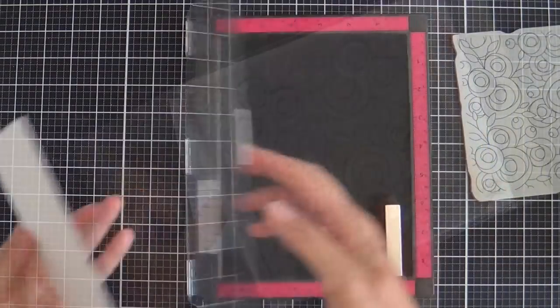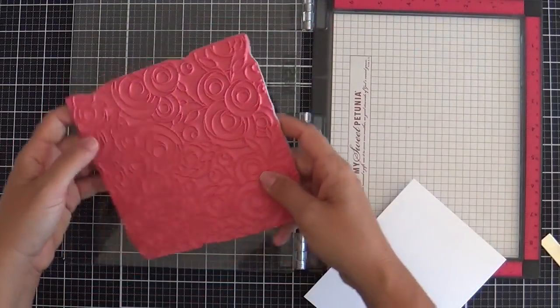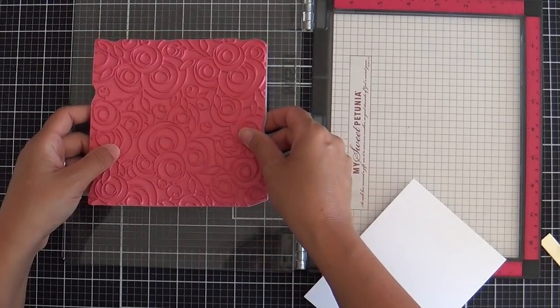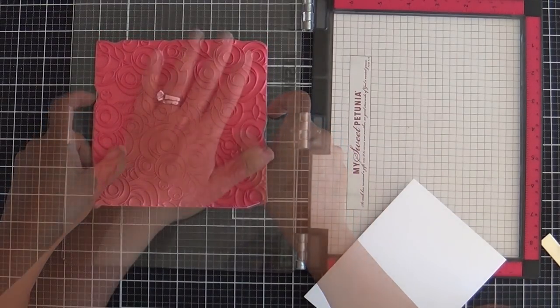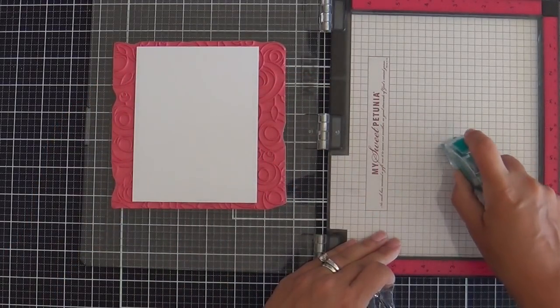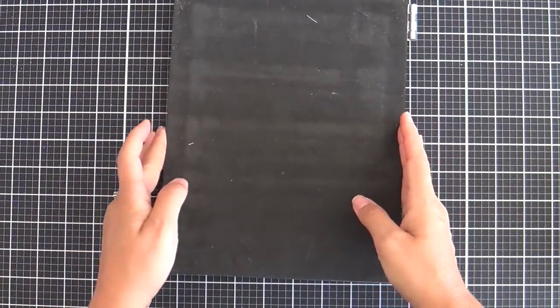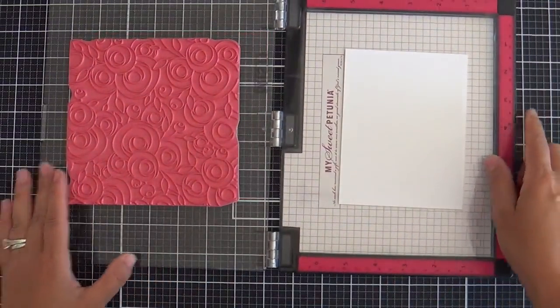This first background cling stamp I'm using is called Summer Flowers. I'm going to mount this on the Misti — I saw Jennifer McGuire do this and I've been doing it ever since. First you put the stamp on the door, then you lay down your panel, put a little adhesive on the base, flip the base over. It's like a backwards trick-a-roo, but I'm digging it.